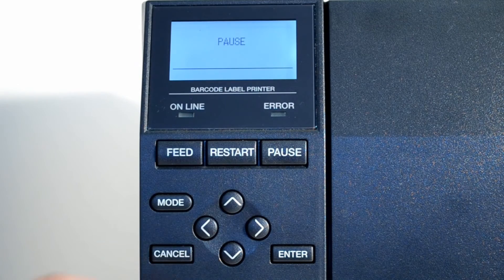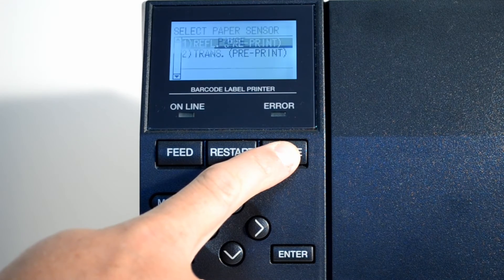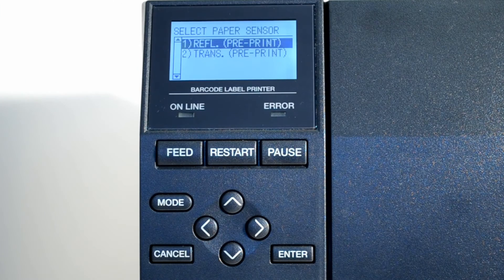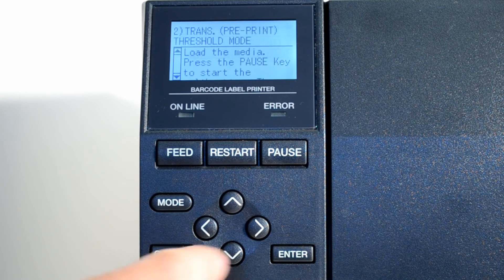You will now need to press the pause button once, and then press and hold the pause button for several seconds until the select paper sensor menu appears. From the menu, select transmissive and then press the enter button.